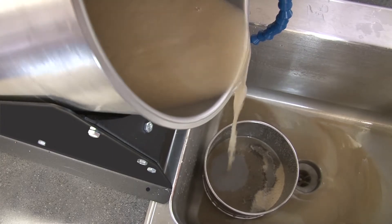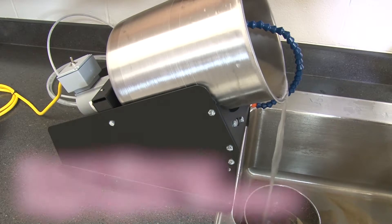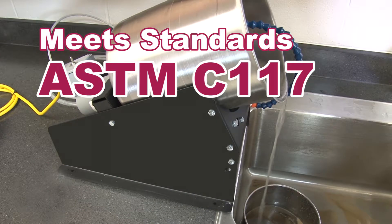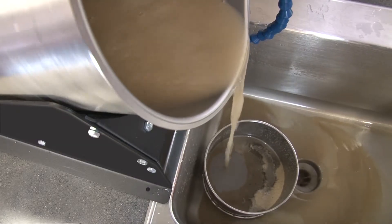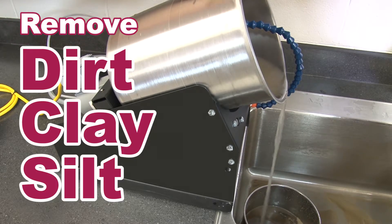Save time and effort associated with manual methods of washing aggregate samples by using the Carol Warner Aggregate Washer. The Carol Warner Aggregate Washer, in accordance with ASTM C117, D1140, and AASHTO T11 methods, is an effective means of removing material such as dirt, clay, and silt from a sample.